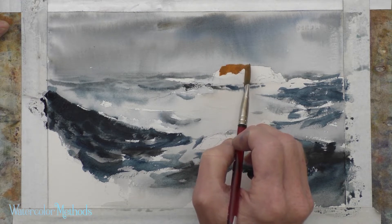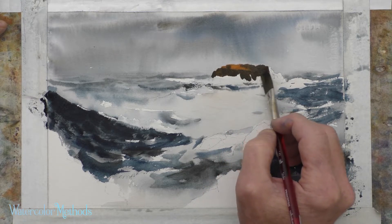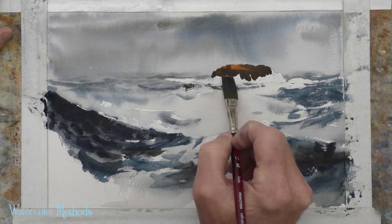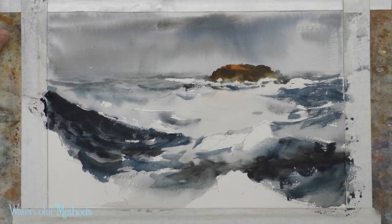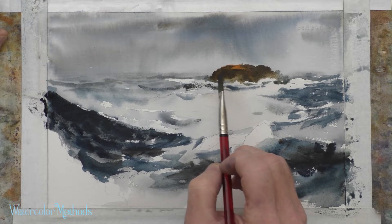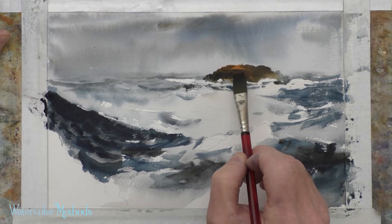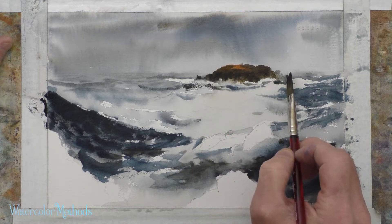I'm starting on my distant rock now — that edge has dried. I've got a couple of marks indicating crevices and cracks. As I get down near the edge of the water I want to create a soft edge and soft texture, like the water is splashing up on that rock. Then for the really darker parts of the rock — the faces pointed towards us — I'll get some of that color in there and add another little darker rock maybe even behind that white crashing wave.